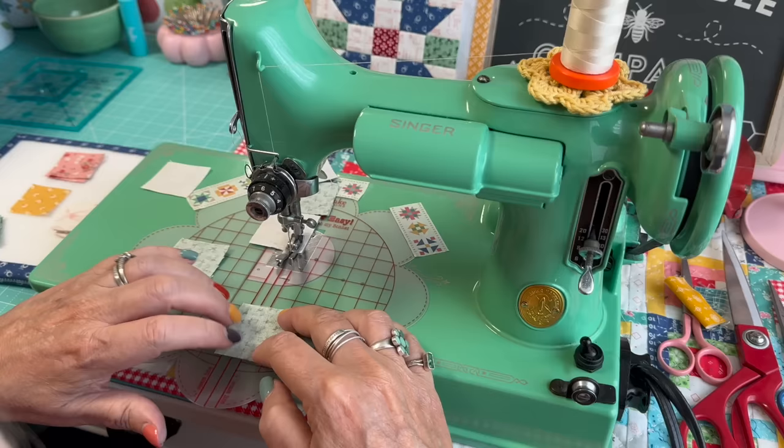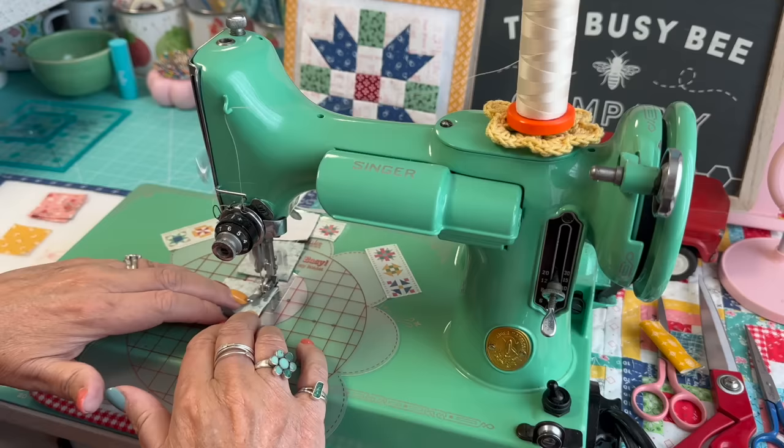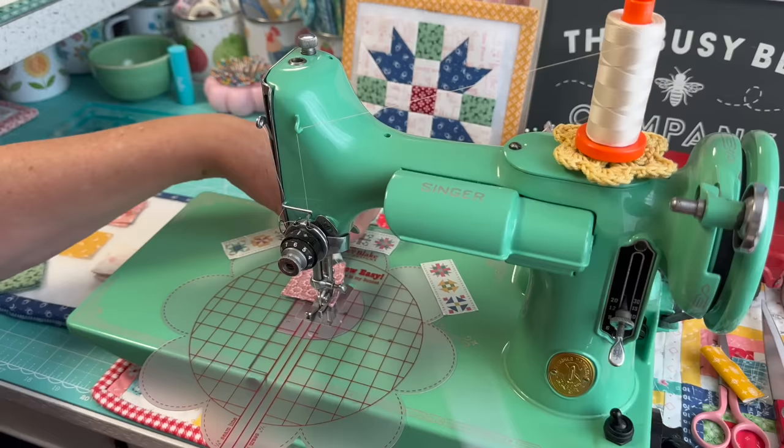How are you guys today? Are you all getting some sewing done? I hope you're having nice, beautiful fall weather. We are. Alright, so we've got those four done. I'm going to grab some squares for my bonus quilt and run these through the machine so that I can press these open.